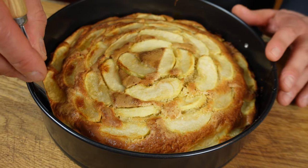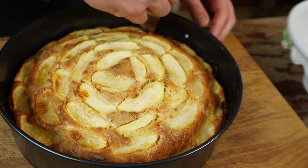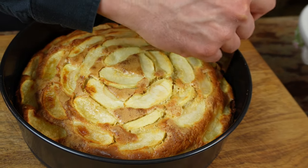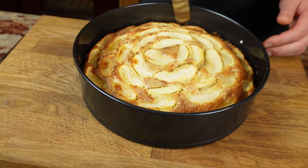With a knife or a palette knife, just go around the edges to ensure it's not stuck. In my case it's doing quite well — it's all free. You'll see that once it cools down a little, it shrinks, and that's perfectly okay.